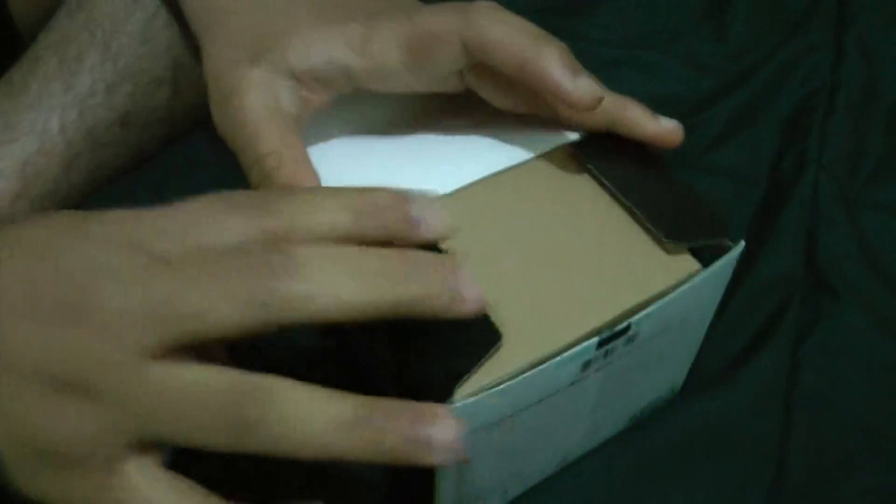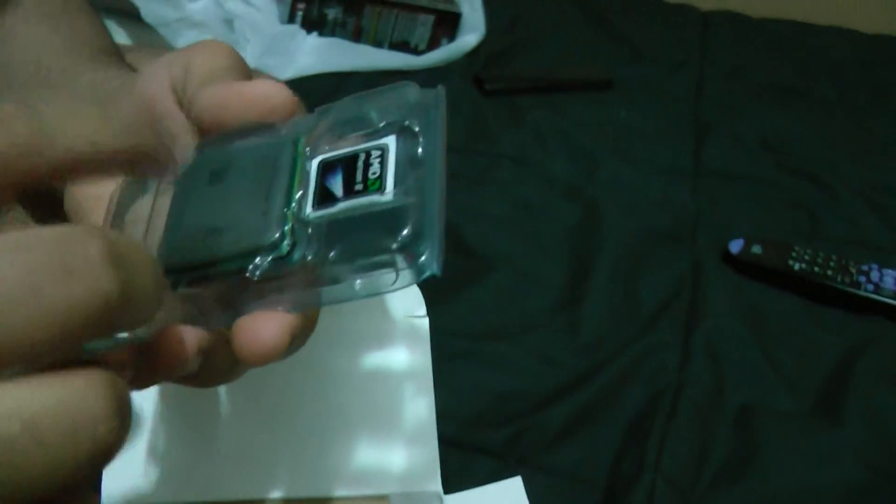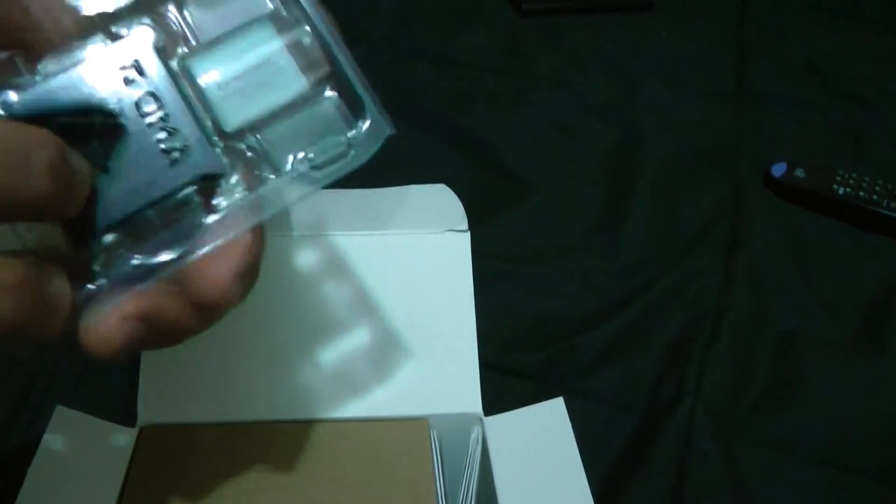As you can see, the first thing we see is this cardboard box. On the side we have our processor with the AMD sticker. I really like this design — it actually protects it. There's foam on the bottom.